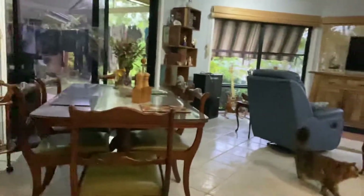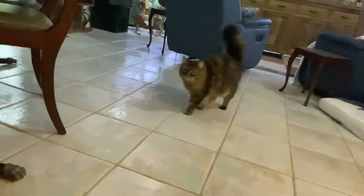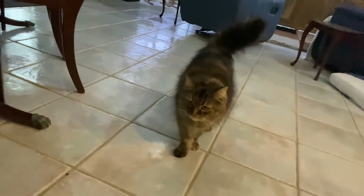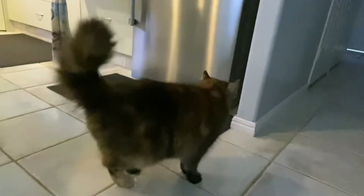What are you doing? What are you looking for, darling? You're looking for food, hmm? Minggai! You ignore me all the time, darling. Bye!